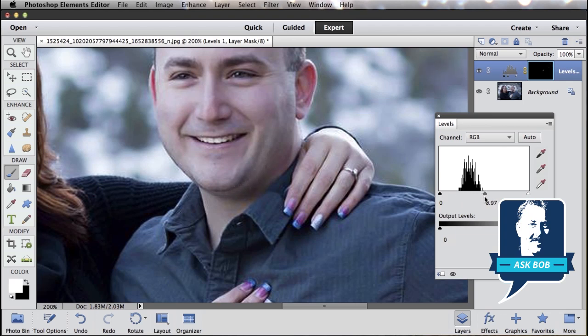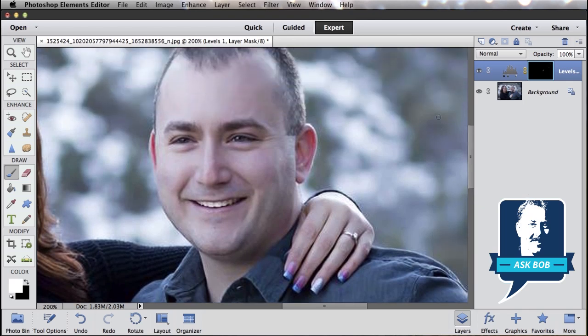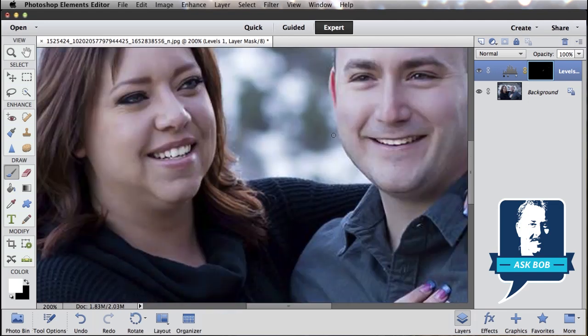Slide that around until it looks kind of natural, then close the levels adjustment and we've fixed the double chin. If I hide that adjustment layer by clicking on this little eyeball, that was the before, and that was the after. Let's do another quick painting over here.